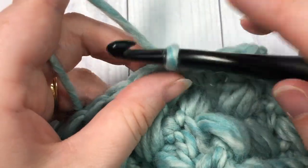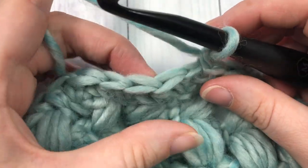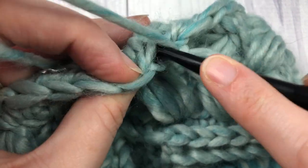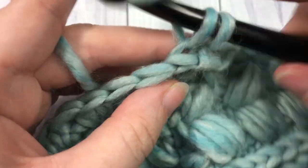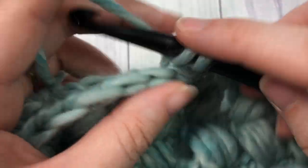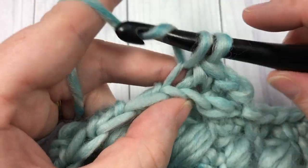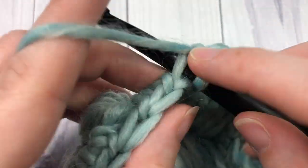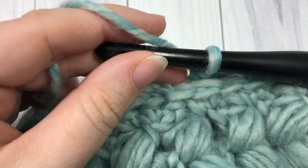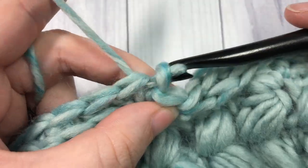At the end of round five, do not turn your work. Chain one and work in the third loop again, single crocheting all the way around. For round six, working in the third loop, single crochet in each stitch all the way around. When you come to your first stitch, join with a slip stitch into the top of that first stitch.